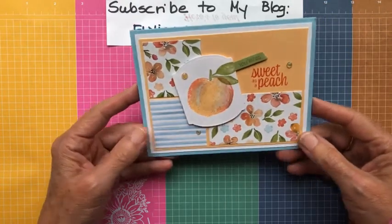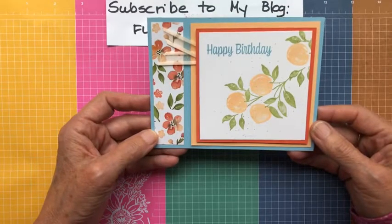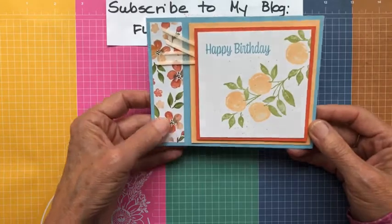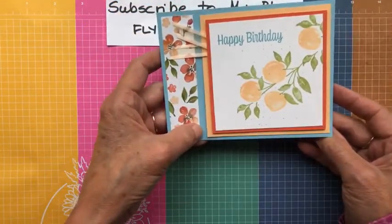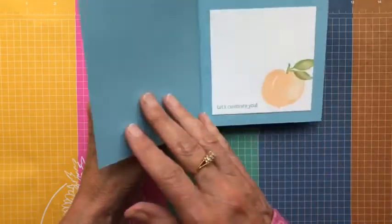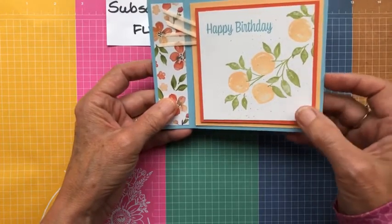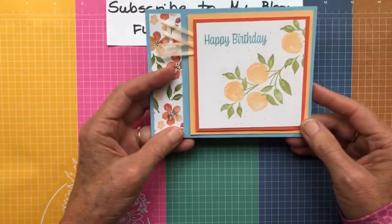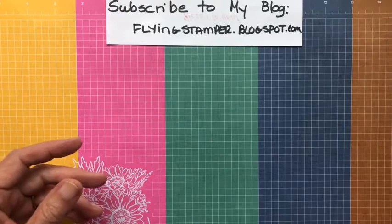Here's another card I also got from the Maui incentive trip — same idea of using up scraps. I think it's called the library fold card, which we did in class last spring. You score right along the edge and then place your designer series paper, a stamped image, or something there, and it opens up like a book. Love this idea for using scraps! This is also on Balmy Blue with Pale Papaya and Basic White, and she lined the inside and put another peach in there. Such a sweet little card! I'll be posting all of these on my blog, flyingstamper.blogspot.com, in the next week or so.